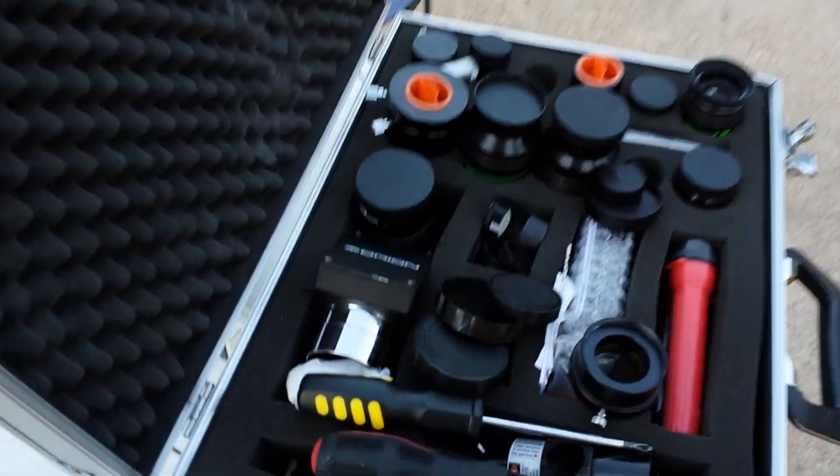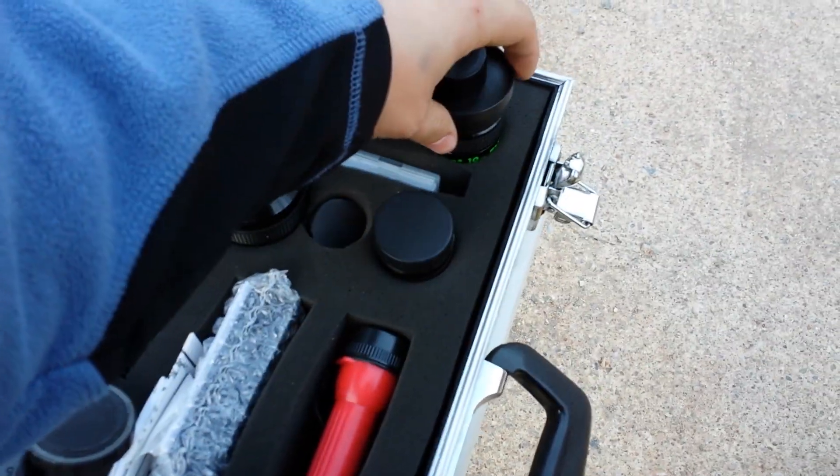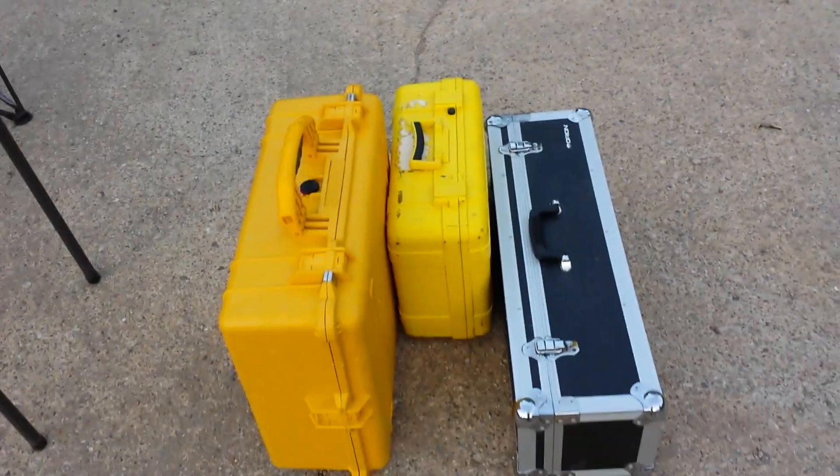For visual use I have all of my eyepieces and filters — oops, my 10 Radian is not covered, my bad — and my cases.